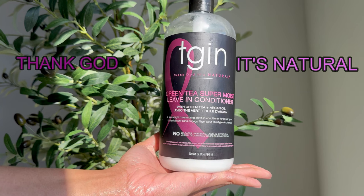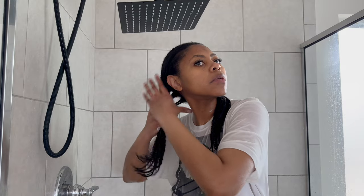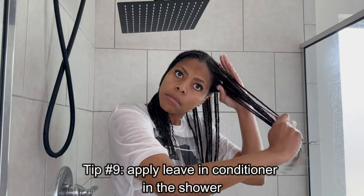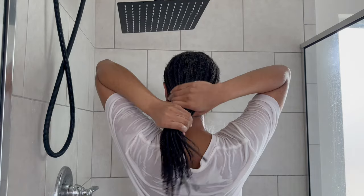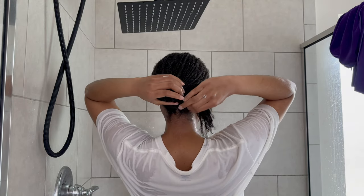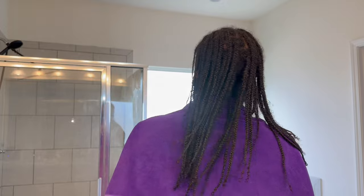I'm going in with my leave-in conditioner: the TGIN Green Tea Super Moist Leave-In Conditioner. It's lightweight and good for any hair type, but best for mine. I have fine hair and medium porosity, so this is perfect — it's lightweight so it doesn't weigh my fine hair down, yet very moisturizing. I apply my leave-in conditioner while still in the shower — I find it absorbs better that way. I use a good amount, about four pumps per section, and run the product down my braids to help with absorption and the drying process.